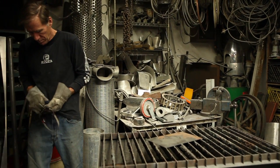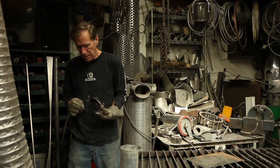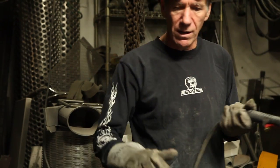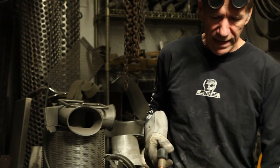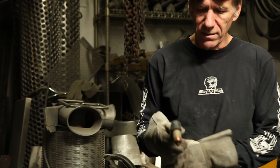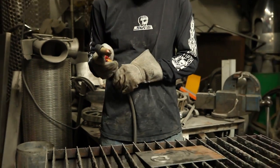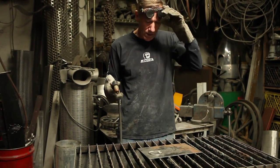I'm using a plasma cutter and I've got to turn on the fan so it sucks the dust down, because that's what this table's all about. Plasma cutting creates a lot of dust so I want to get the dust out. It's a great machine — just pull the trigger and start cutting.